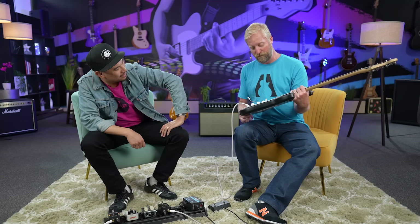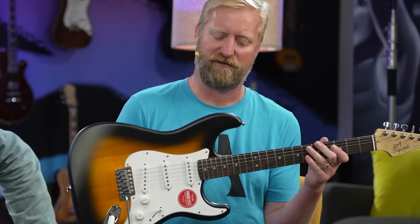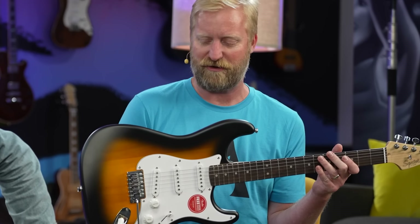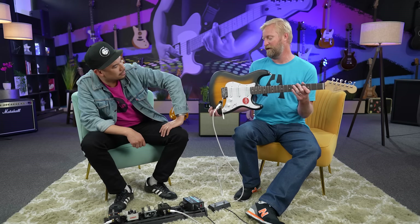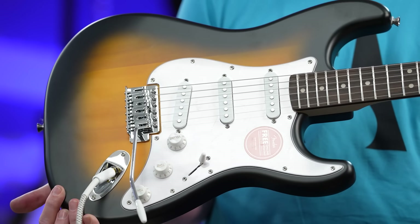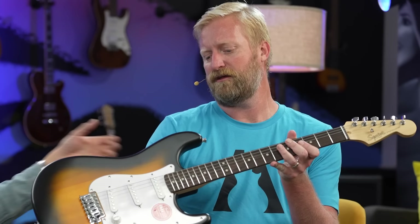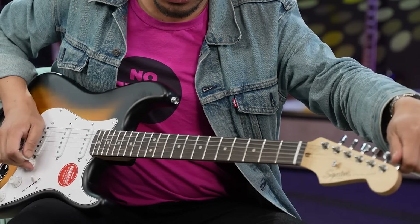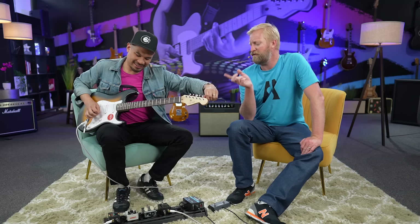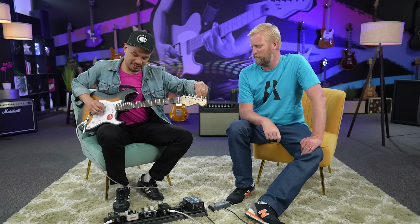My first impressions are strong. It's a strat to me — it feels like a budget strat. It feels comparable to an Affinity or a Bullet of yesteryear. But for $120 in 2024? Yeah, that's pretty crazy. Here, you try it. Let's get a fresh tune on here. Take note of the tuners — when I was tuning it I didn't notice anything, but maybe you'll notice something. Because it doesn't get that slack feeling, you know? Yeah, I hate that middle spot where it's not contacting anything.